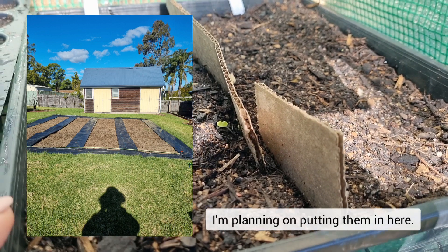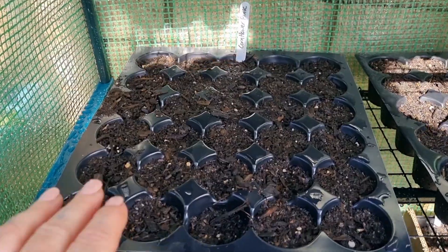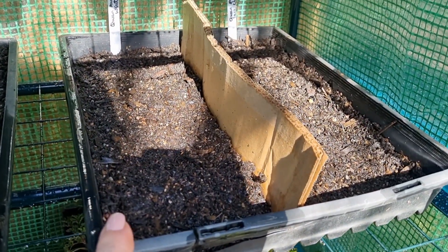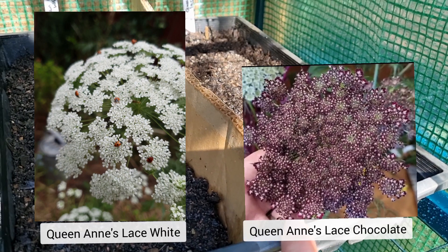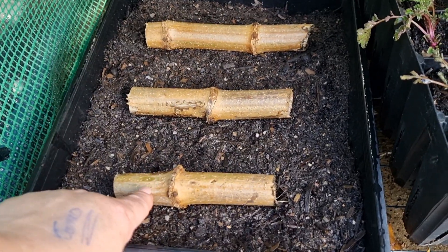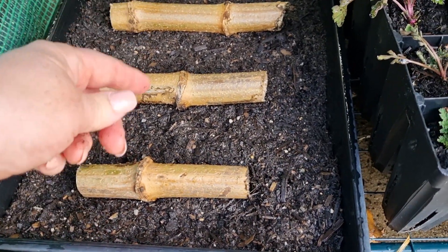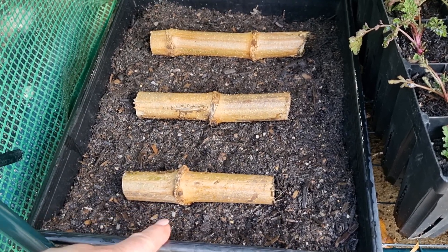I think I should have sown these back in autumn. I don't know if I will end up planting them. There's cornflower pink, nigella white, and nigella blue in here. Then a freshly sown tray of Queen Anne's Lace White on one side and Queen Anne's Lace Chocolate on the other. Down here I have the tree dahlias — I got that cutting for free from Tim's Garden Centre in Campbelltown. You suggested I chop it into pieces, lay it on the soil, and I should start seeing sprouts in the next few weeks as the weather warms up.